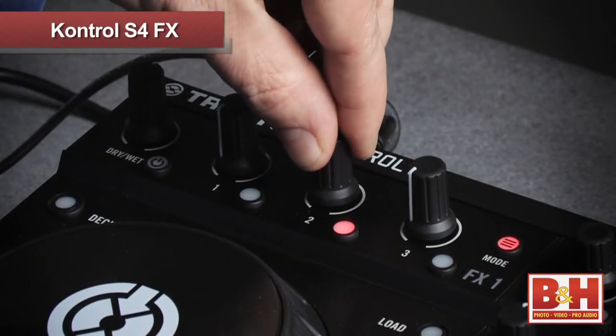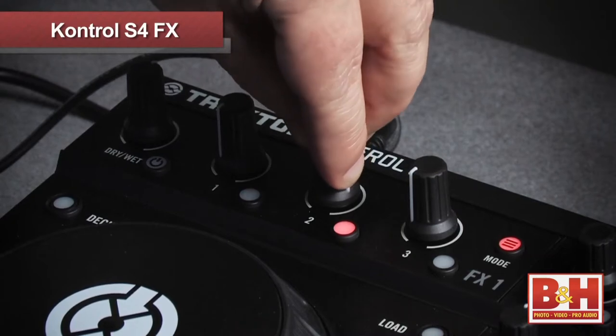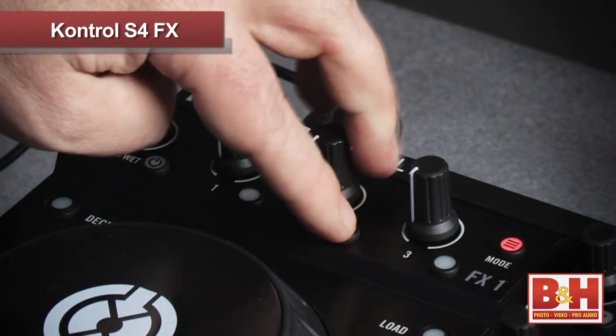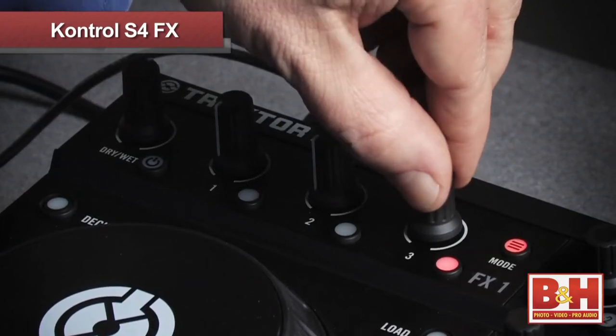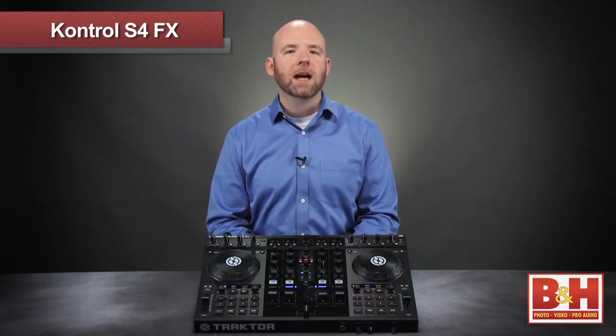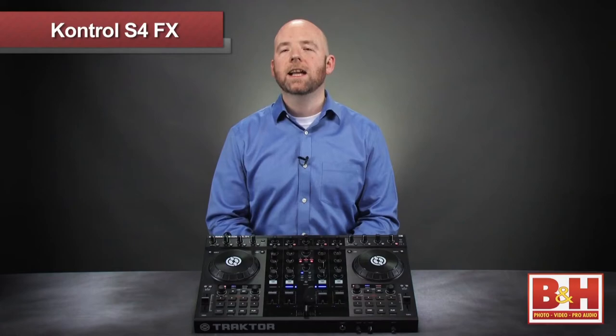Flanger is up next — it's working. And the reverb is also working. Now, similar to what we heard with the feedback on the delay, as we dial in more of the reverb, the size of the reverb gets larger. One technique right off the bat that sounds great is simply dialing in more verb on a track and then shutting the effect off with the effects button. One of the great things about the effects button in Traktor is that when I switch the effect off, it stops sending signal to the reverb, but the reverb continues to decay naturally.